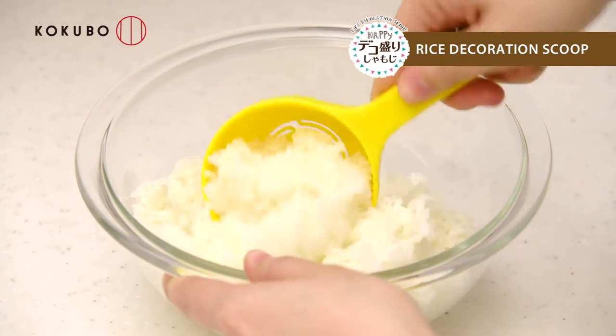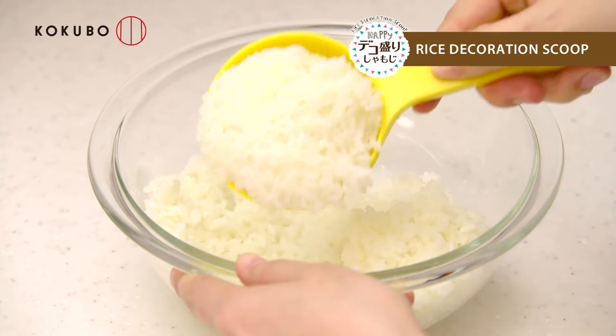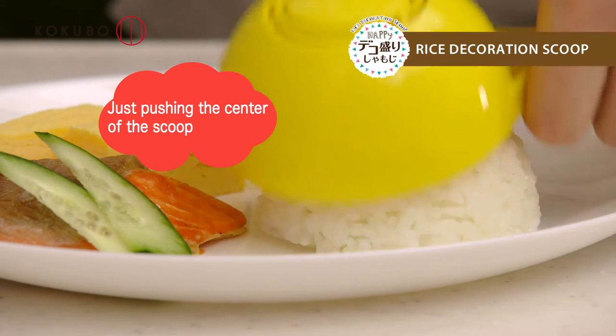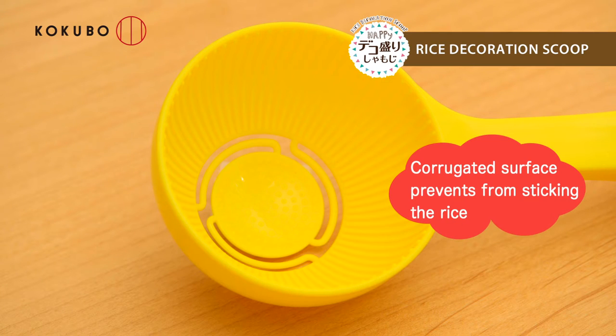First, slightly wet the tulle and put rice into the container. Remove the rice by pushing the center part of the bottom of the container. The corrugated surface on the inside prevents the rice from sticking to the scoop. You can remove the rice and keep its shape.